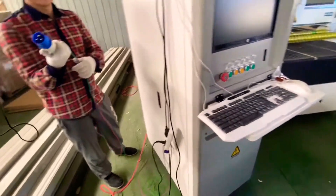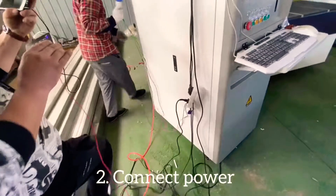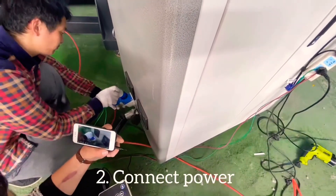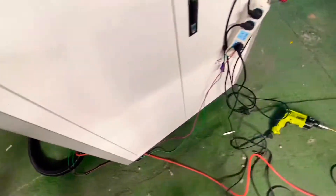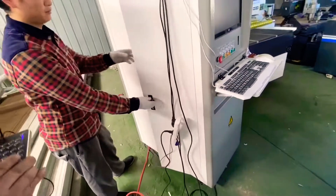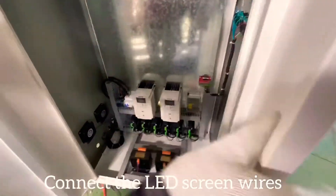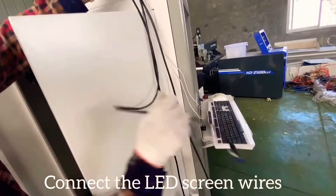Then you should connect the tubes, the pipes. Connect these blue pipes here. Then open the cabinet. Connect the pipes.